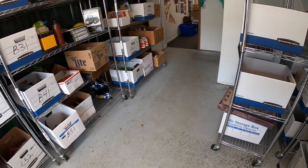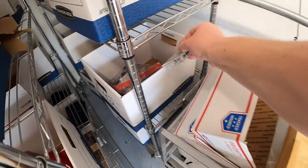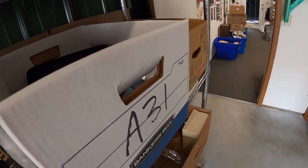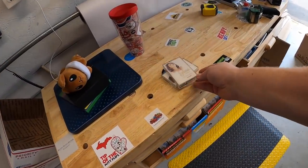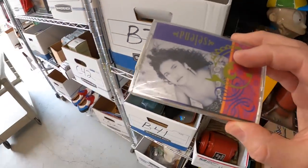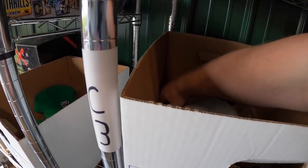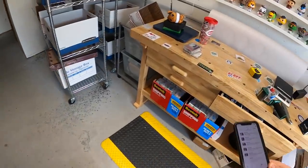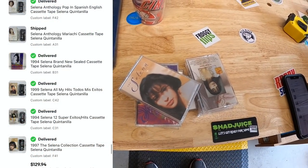Next sale is a pretty cool one. I recently bought a ton of cassette tapes and had several Selena ones listed individually. One buyer got all of them. I had them scattered in different locations — F42, A31, B31, C42, C31, and F41 — to make sure I pulled the right ones. Same buyer got all six Selena cassette tapes for $129.94 free shipping. Viewers Angelica and Alberto got those for their father. Guys, thank you so much — really hope your dad likes those tapes.